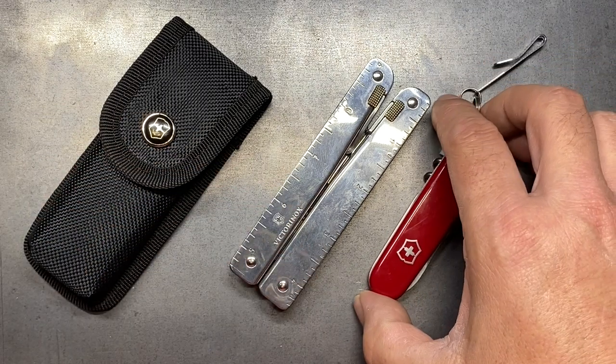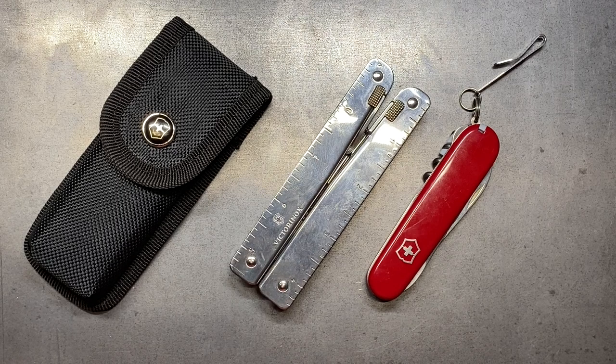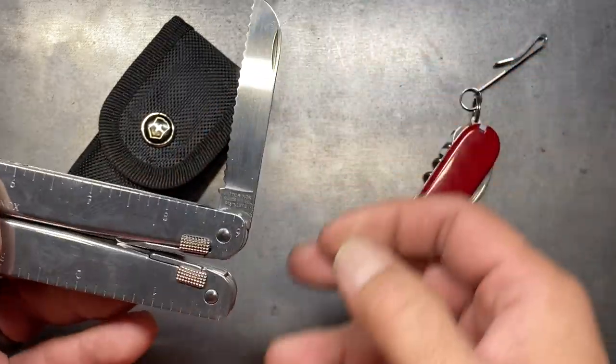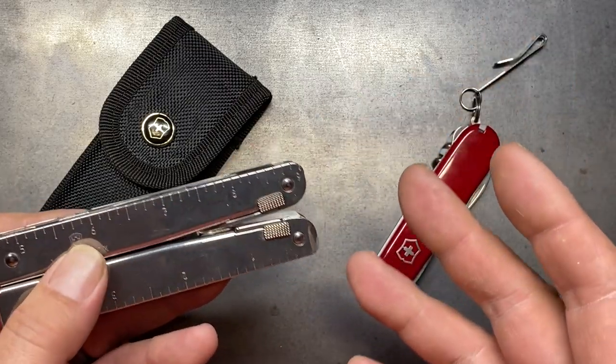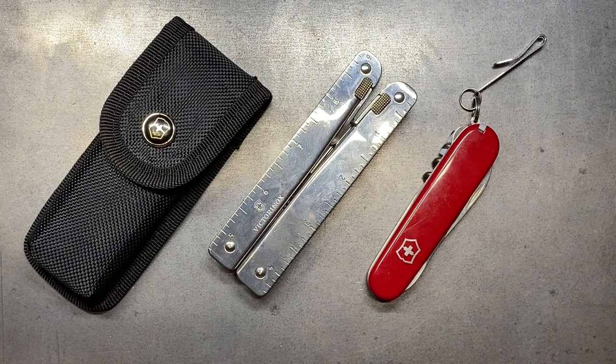I found that this works really well in combination with the large Swiss tool, and the Swiss tool is the one I gravitate toward. The reason I do is because I like the fact that it has the serrated blade. I'm a big fan of serrated blades — I use them a lot because I do a lot of rope cutting and stuff of that nature. I know a lot of people don't necessarily need it, but I definitely get a lot of use out of it. I prefer the Swiss tool over the Swiss tool CS, and I have to tell you, this combination has worked really, really well for me.